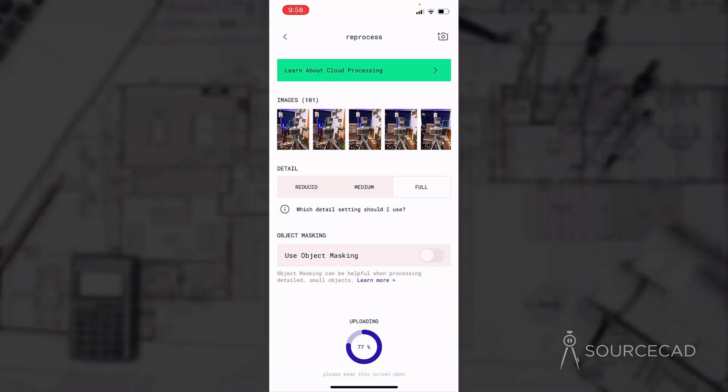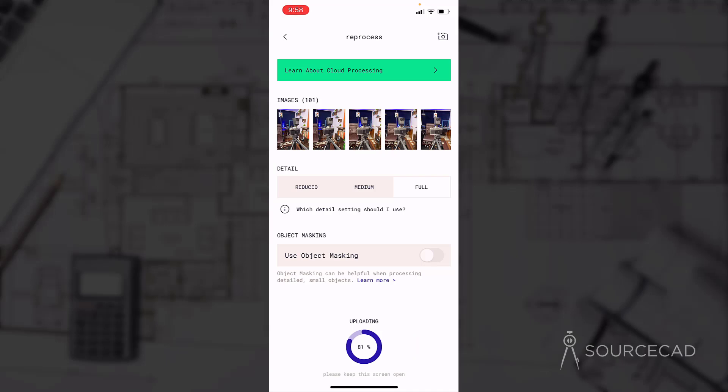Click on upload and process, and this will upload all the images on Polycam's cloud server — the processing will happen on Polycam servers, so nothing is happening locally. Once the processing is done, the final 3D model will be downloaded and you can then reprocess it, view it, or even export it. I'll fast forward directly to the end of this processing.